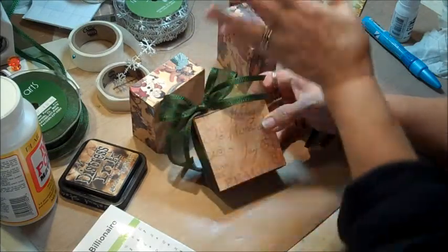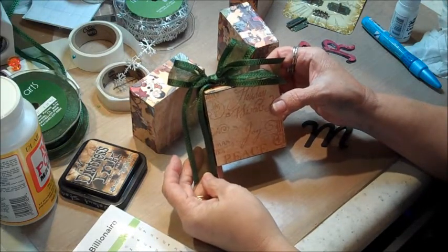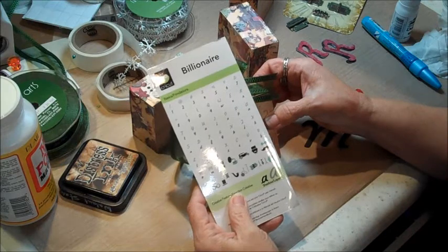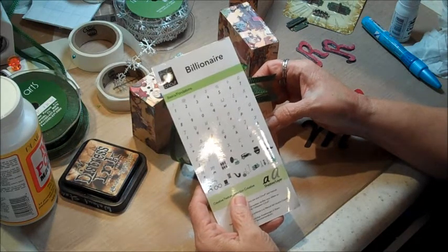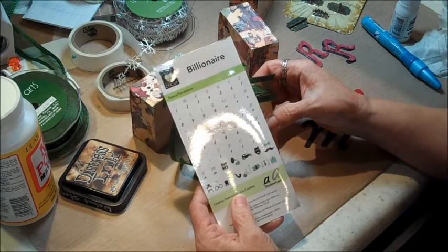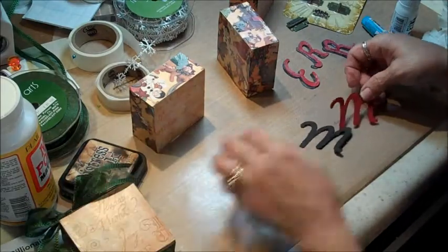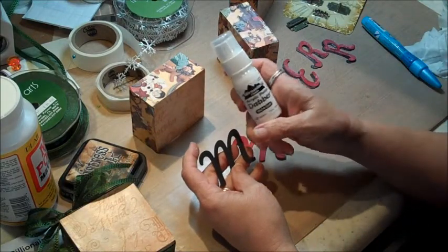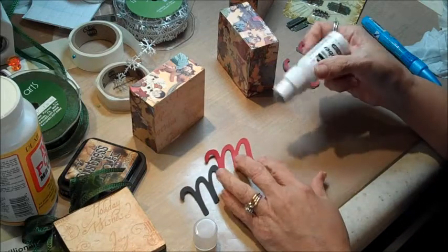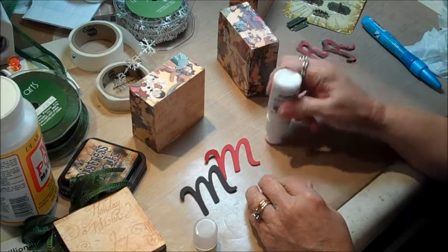While all the other blocks are drying, look at how adorable that ribbon is around there! The next thing I'm going to do are my letters. I have a Cricut machine and I used a cartridge called Billionaire — I like the font, and I used all caps. You can use any die-cut lettering you can purchase, or any die-cut machine you have. Now the acrylic dauber comes in: I use Snow Cap. You daub and squeeze at the same time to get the paint out, and that's how that works.